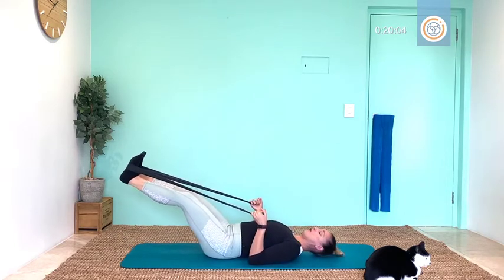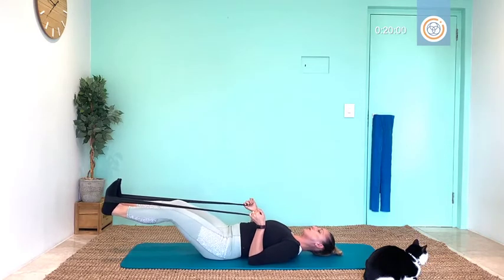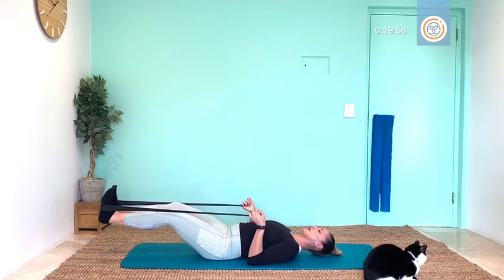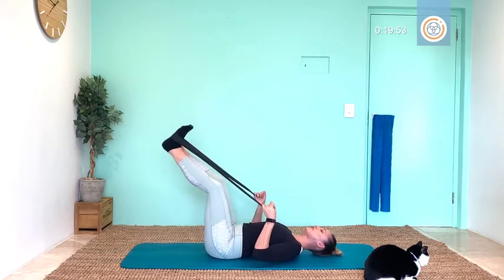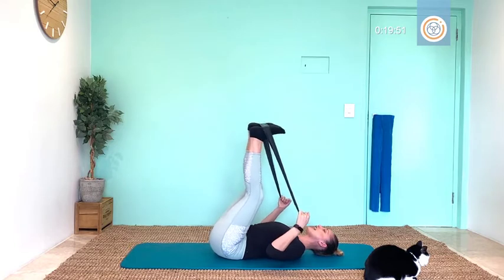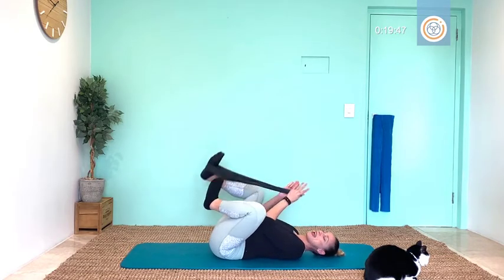Let's slowly bring it back to center. Now you can stay at your maximum with me and hold for five breaths, for four, and three, breathe two, connect from those abs, one — lifting up. Good, and relax. Amazing.